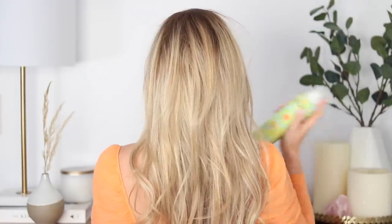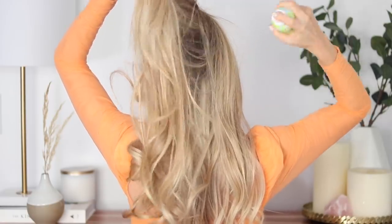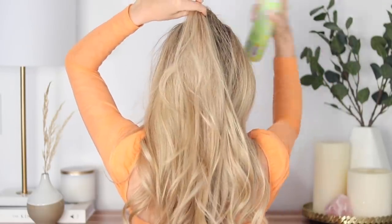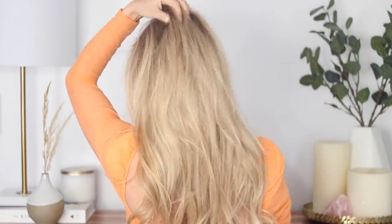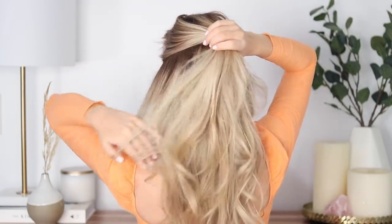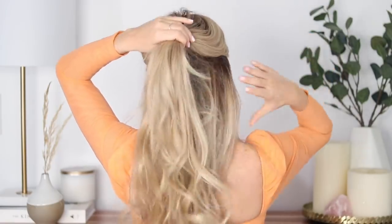Let's get started. First up is a simple knotted half-up hairstyle. Instead of teasing the hair around my crown, I just added one of my favorite texture sprays from Amika, and this acted as my base for all of these hairstyles — it just creates the best texture. For this hairstyle, gather all of the hair below your temples. I like to leave enough out to cover my ears, which just gives it a softer appearance.